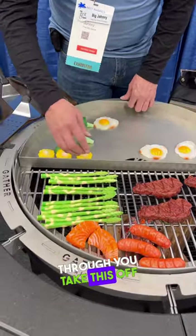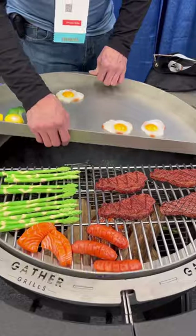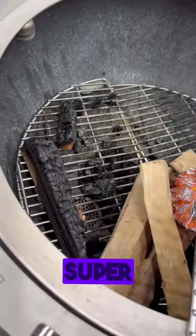After you get through, you take this off. It's got a grilling feature like a fireplace. Pull it off, let's see it. Look at that — then you can turn it into a fire pit. That's super cool.